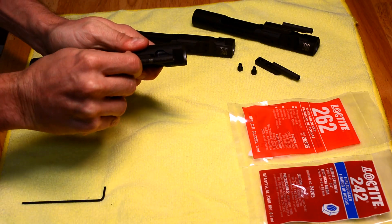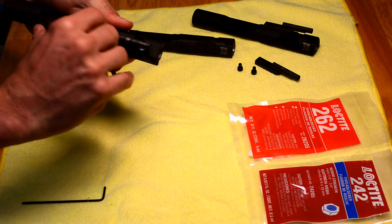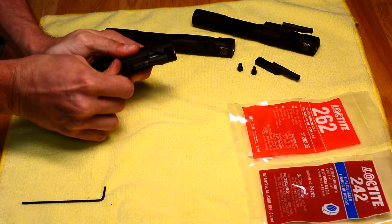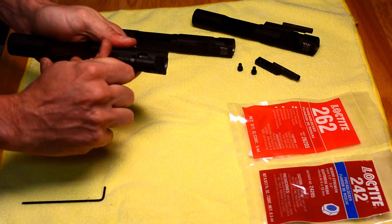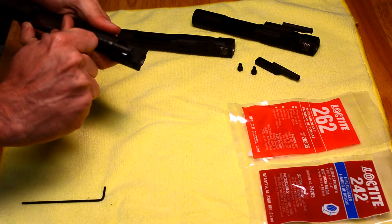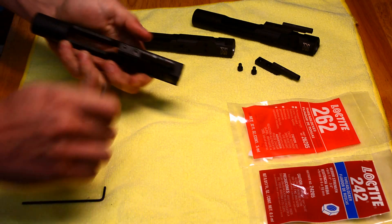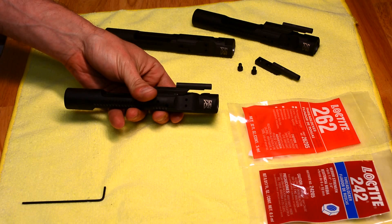They're tight. Make sure they're nice and snug. There you have installation of the gas key onto the carrier.